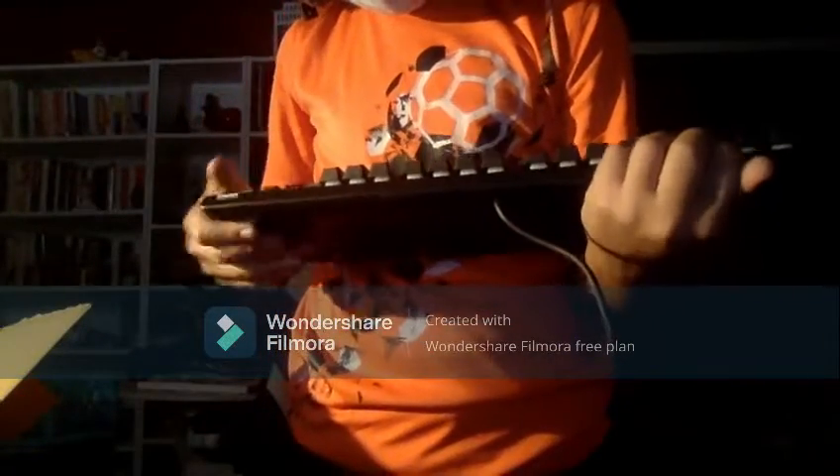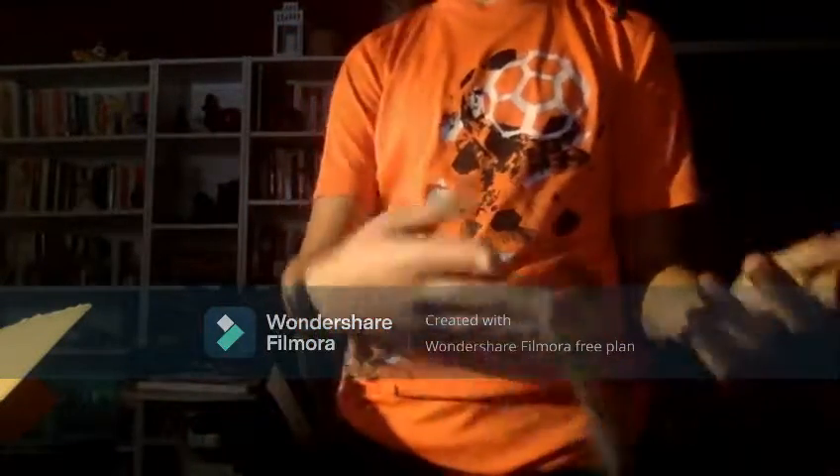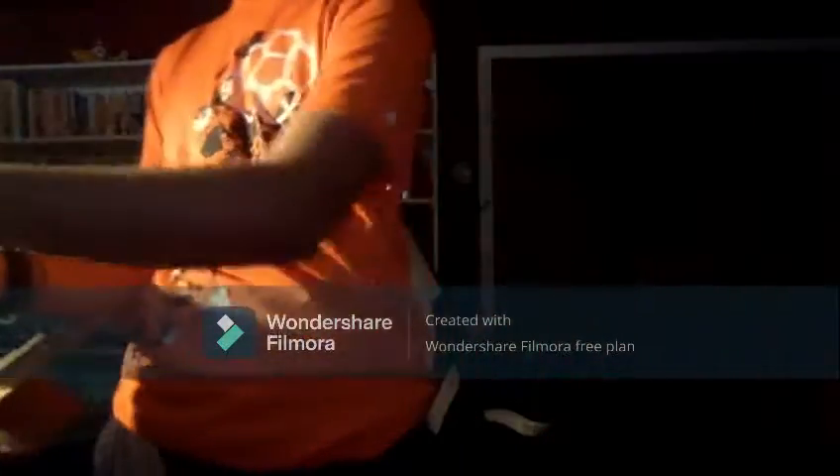It doesn't click. Doesn't click — dang it! Well, it's wired, so can't expect that. I think that's pretty much it.